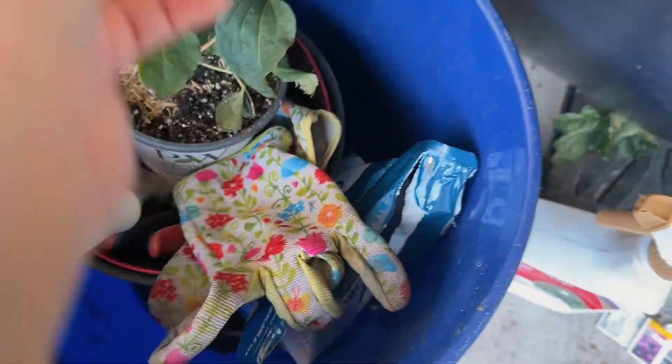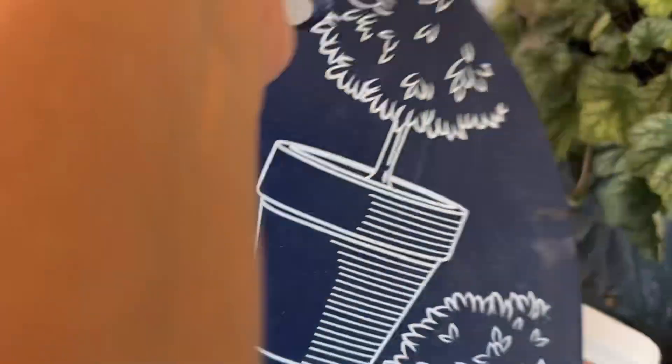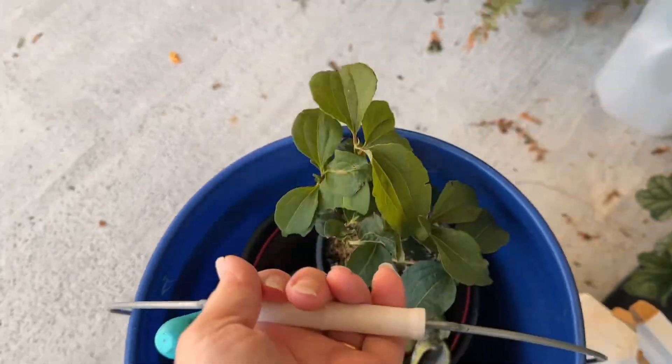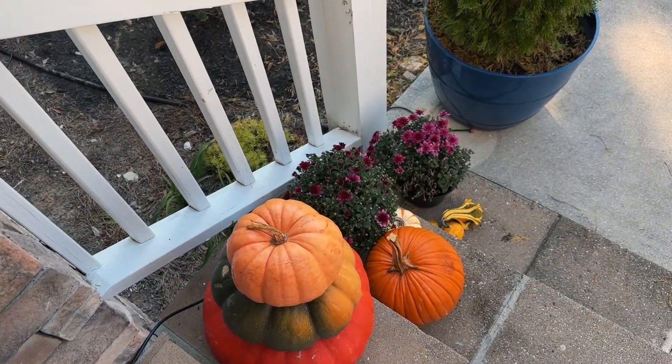Okay, let's load up our little bucket and get our little kneeling pad — it should be pretty quick and easy to get this done. Our pumpkins are still looking nice and cute on our front porch.